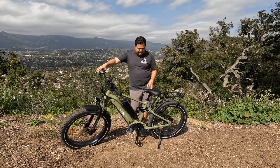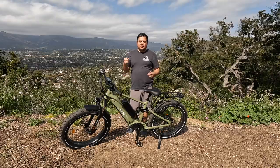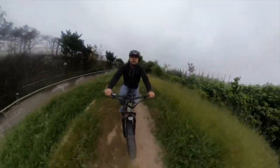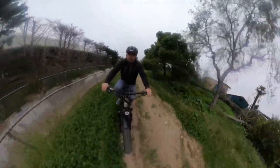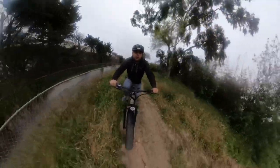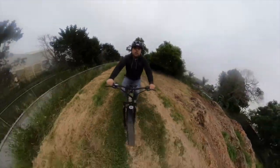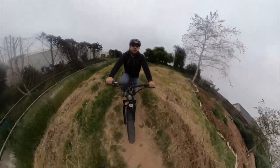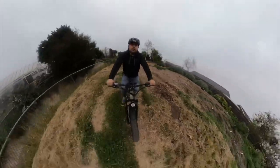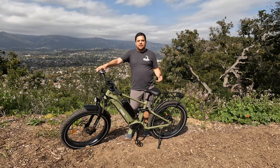The second thing I really liked is the full suspension. There are lots of dirt trails and beach access near me in Santa Barbara, and riding this on dirt trails was really comfortable. If you're going to be riding on rough terrain, dirt trails, or the beach — anything unpaved — this is probably the type of bike you want.